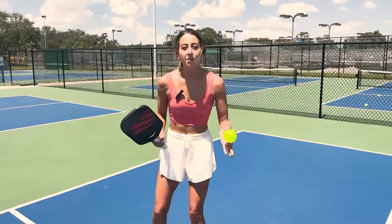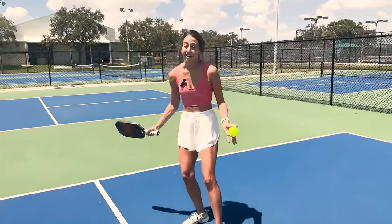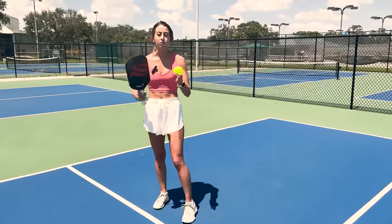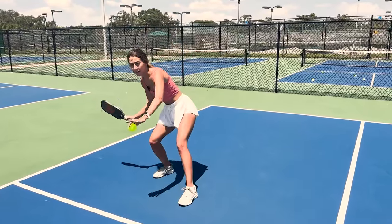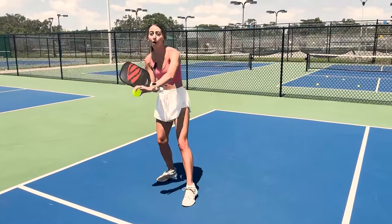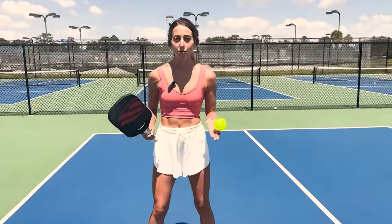So those are the basic mechanics of this shot. Now it's really important to know that you can't hit this on every single dink. You really have to choose the right ball — meaning you have to be in position, balanced, see the apex, not be moving while you hit it, and strike the bottom part of the ball. You have to pick the right dinks. However, when you do execute all these steps, you really do get an aggressive topspin dink.